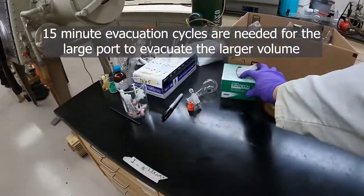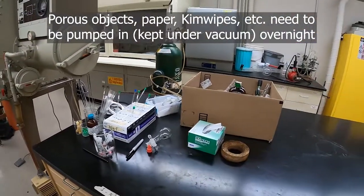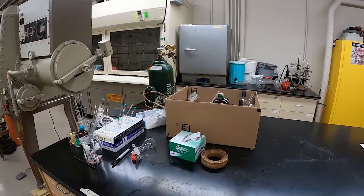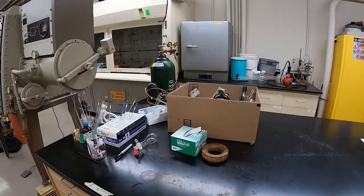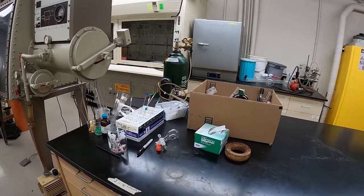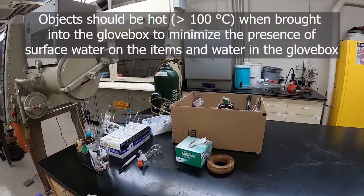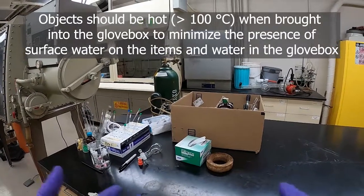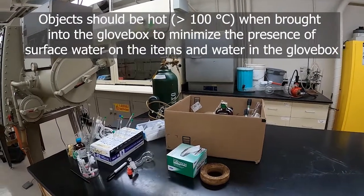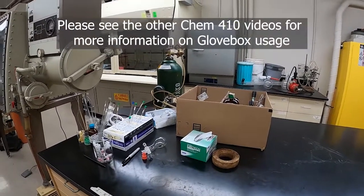If you're bringing in really porous objects like a box of Kimwipes or a cork ring, those kinds of things need to be pumped on for an extended period of time — at least 12 hours — so that you can get any water and air out of them. Because they're porous they can contain a lot of oxygen and water that we don't want in the glove box atmosphere. Recall that any empty glass objects should be brought in straight from the oven so that any water absorbed on the surface is driven off before entering the glove box.